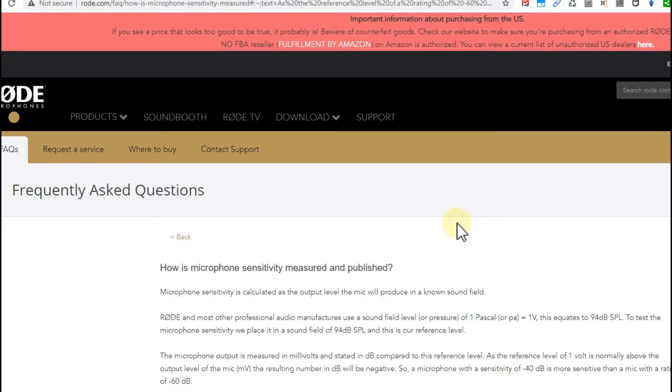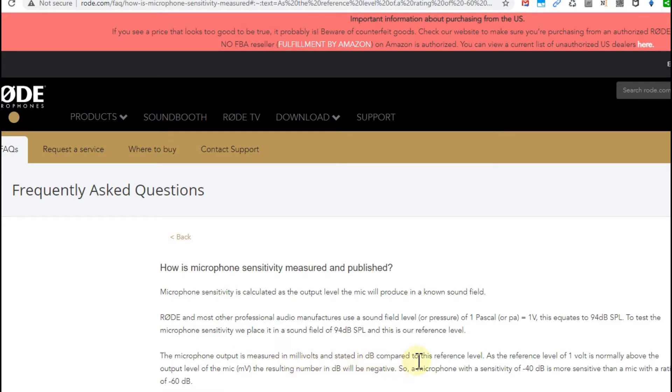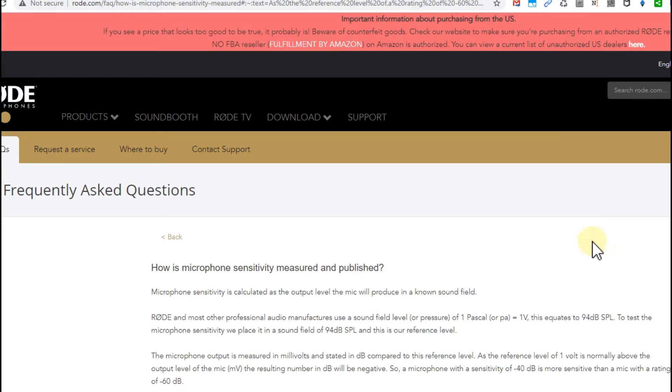Let's start with this Rode page — it's a really famous manufacturer of good quality microphones, so they have a really good explanation here. Microphone output is measured in millivolts and stated in decibels compared to a reference level of one volt. Since one volt is normally above the output level of the microphone, the resulting number in decibels will be negative. So a microphone with a sensitivity of -40 dB is more sensitive than one rated at -60 dB.